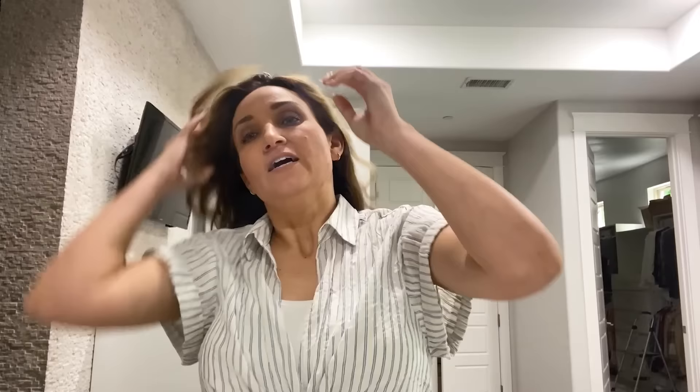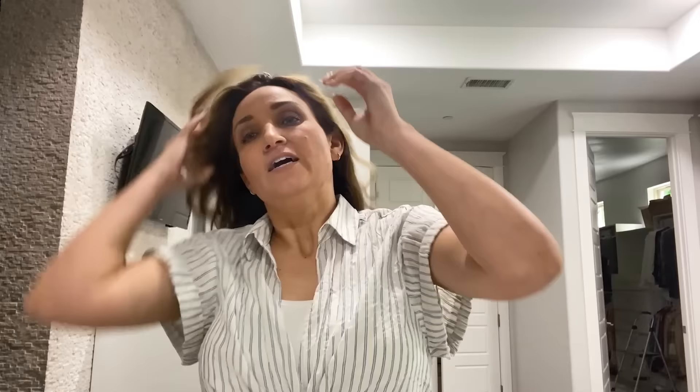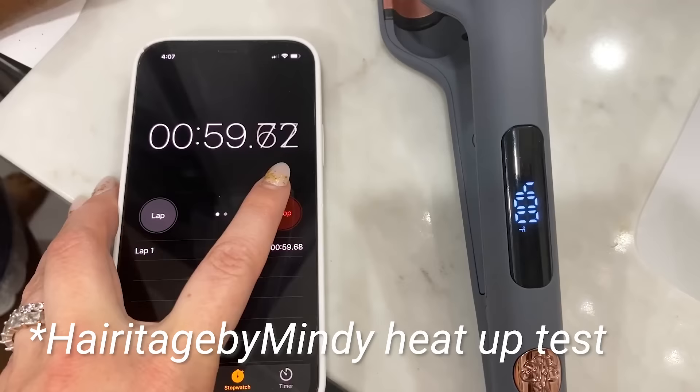I'm going to divide my hair straight flat down the middle and we're going to start curling to see which side we like better. I'm not sure which one is going to heat up faster. It's climbing upwards in the count — and oh, mine is done first!